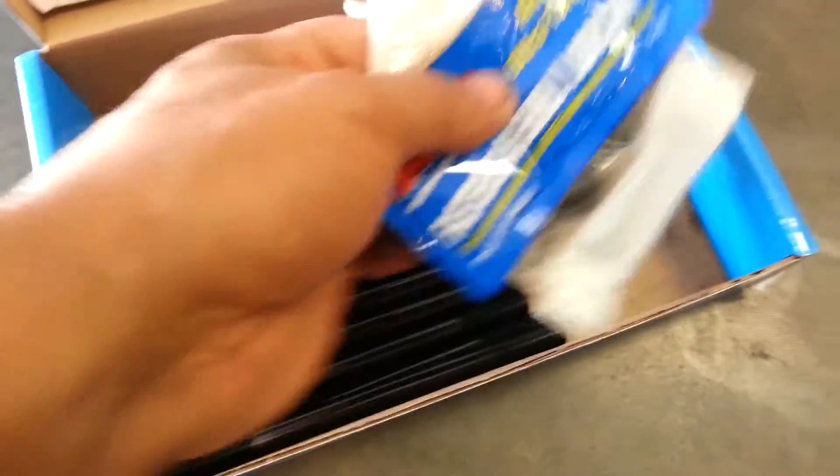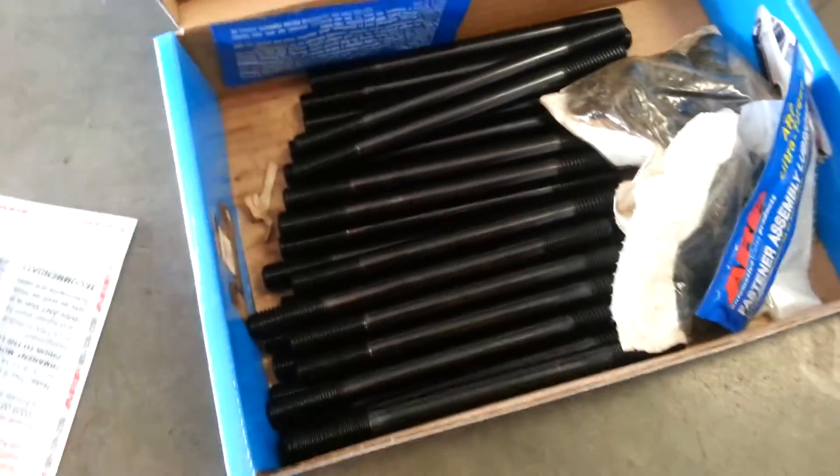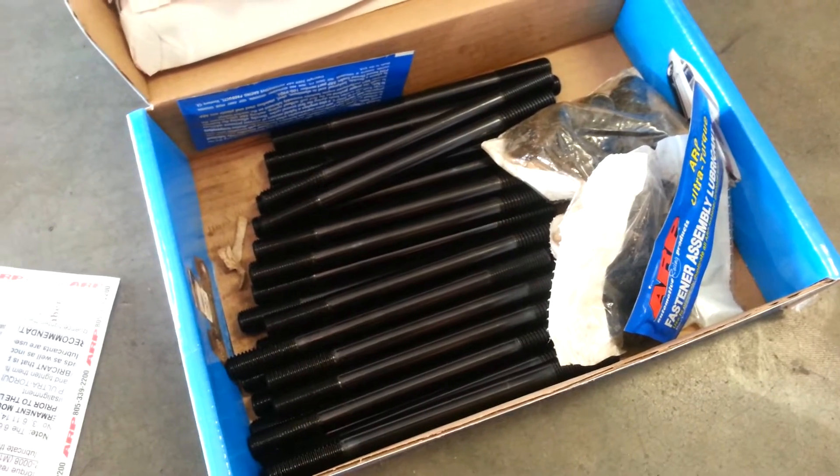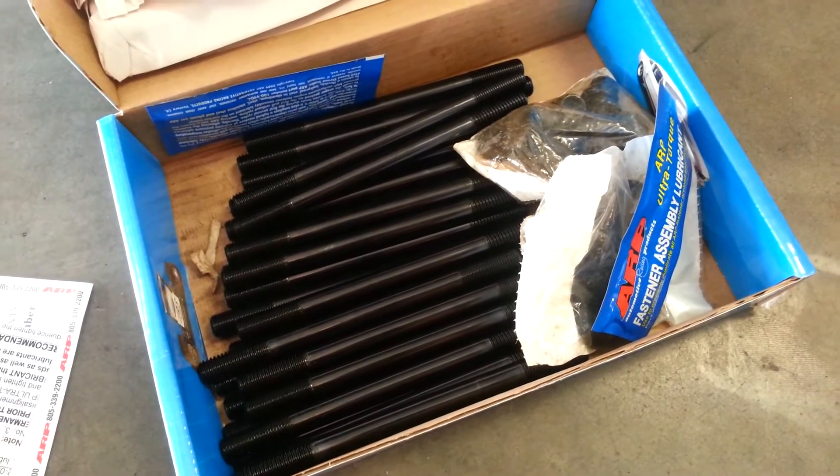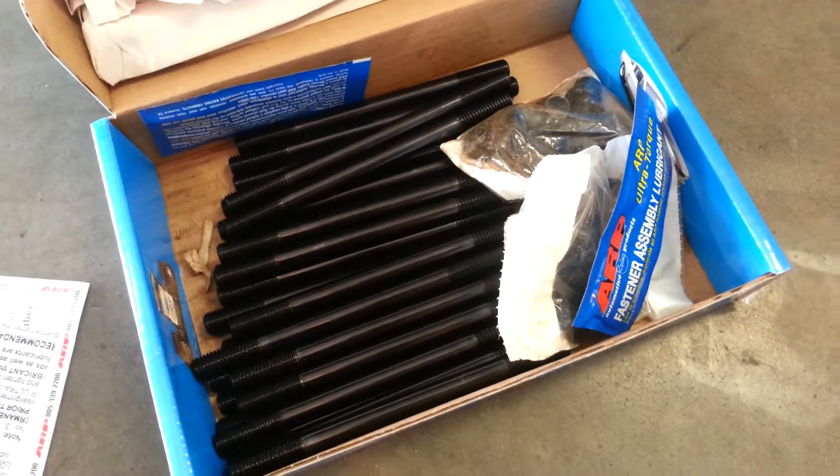So in this package it's pretty simple — this is what you get. Next time you install a set of head studs, give us a call at ToxicDiesel.com. Thanks for watching our video.